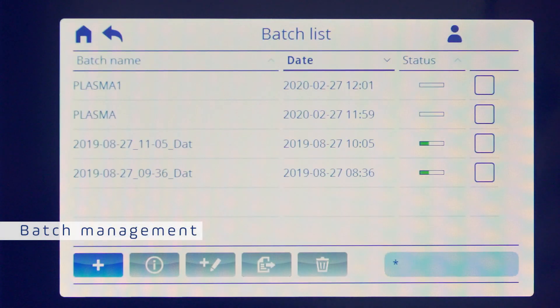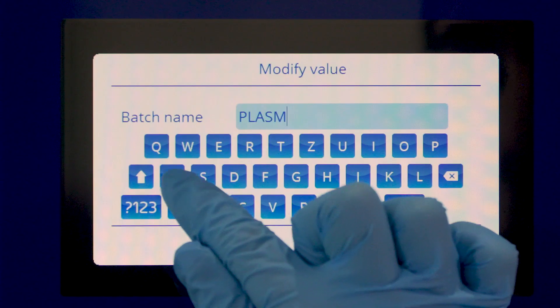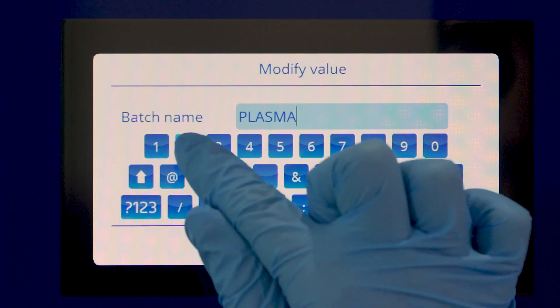To track the freezing process and record all data in one single file, use the batch management system and scan the barcodes while loading.